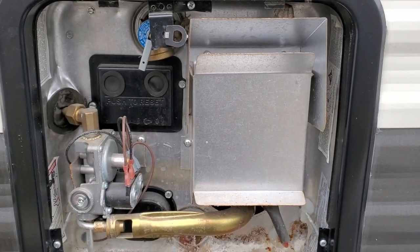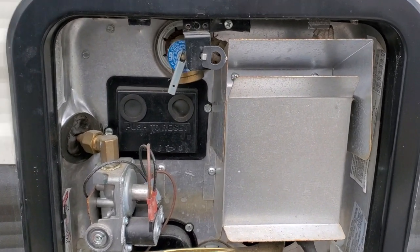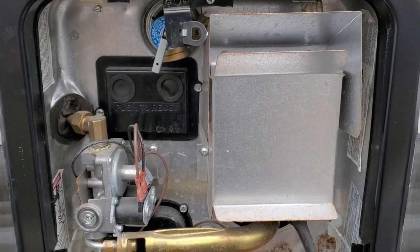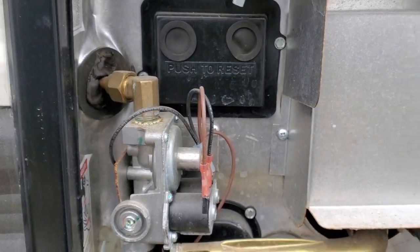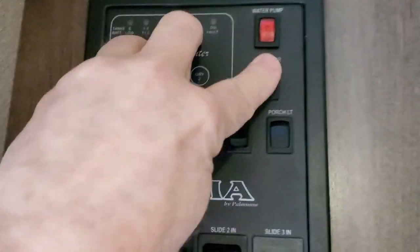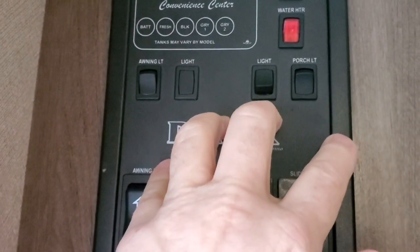The first step in winterization is obviously to drain your camper. You want to make sure that all water sources are shut off, which I did. The very first thing that you want to drain is your water heater. Before you drain your water heater, you want to make sure that it is off. So I'm going to shut this — see this little switch right here — I'm going to turn it to off. Now those of you who have gas-fired only, you'll shut it off on the inside.